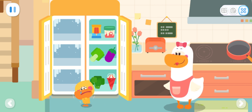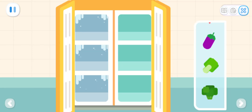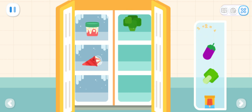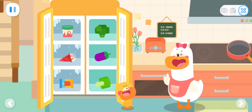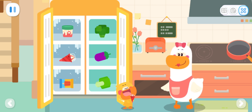Quacky is as cold as ice now! Vegetables and fruits don't like the cold! They like to stay in the refrigerator! It's cool and comfortable! Can you put the food in the right place? Sort things at home!